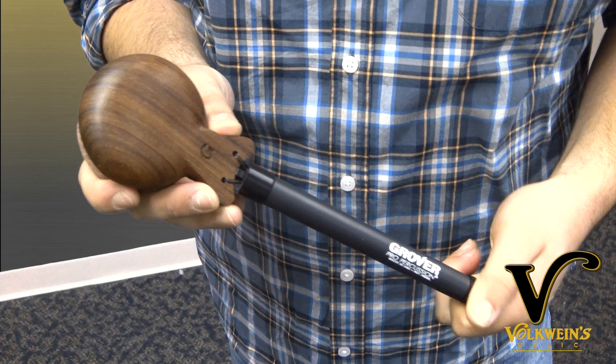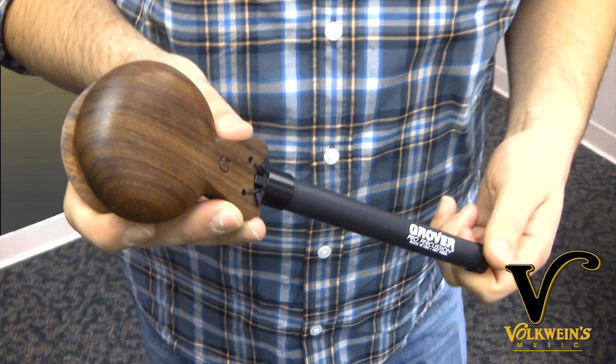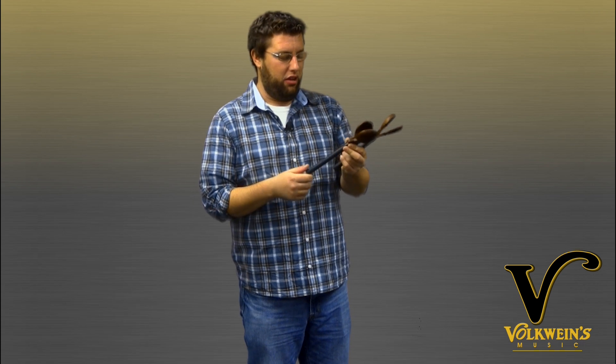Nice CNC machined wood. And the best part — the adjustable handle. All your tension is right here, so you can have them super tight or super loose. Super loose, you can do a double stroke roll on the leg — all that fun stuff.